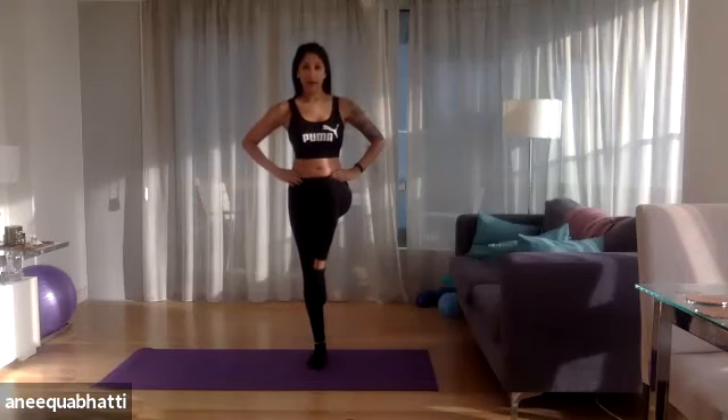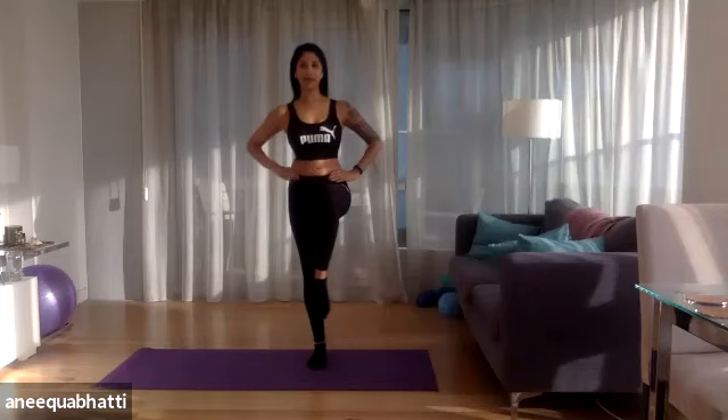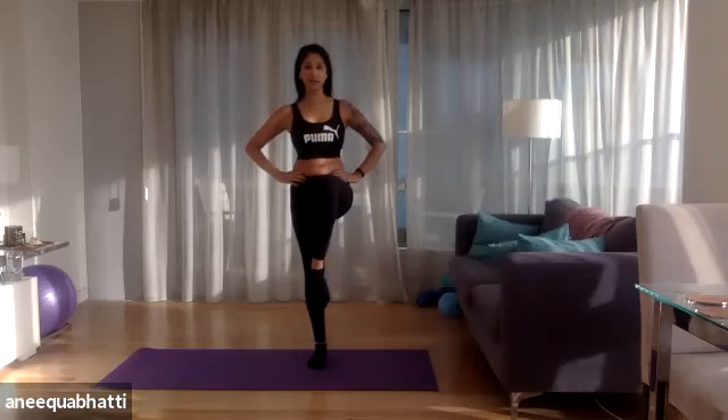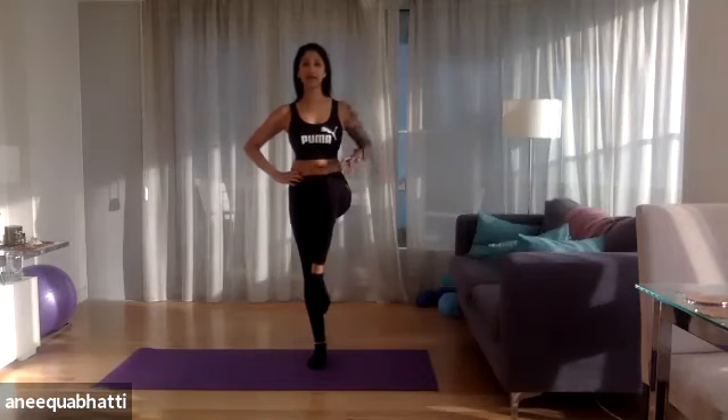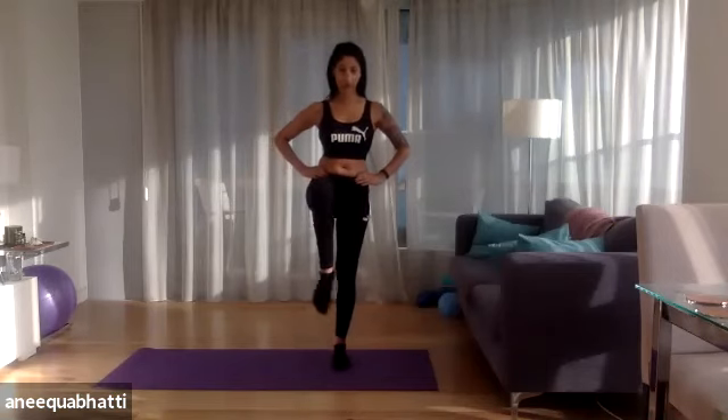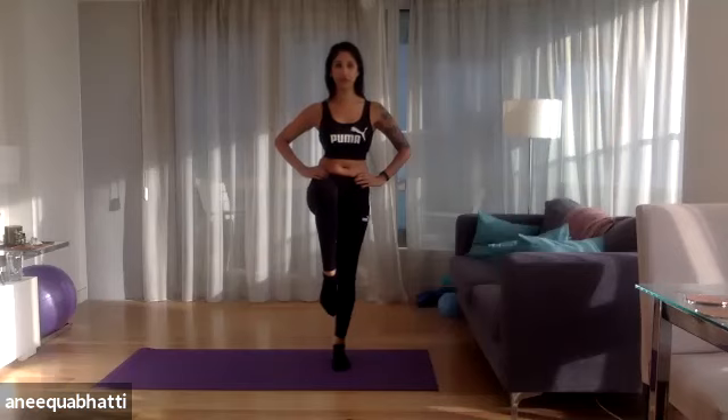Quick balance exercise now. Bring one knee up and hold it there, belly sucked in, heavy on the supporting leg. If you want to challenge yourself, bring the leg up even higher. It's really good in Pilates to work on balance — this puts you in good stead for the rest of your life, as balance is one of the first things to go as we age. Switch legs.